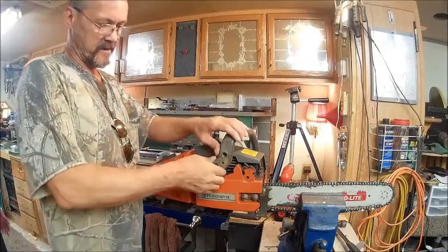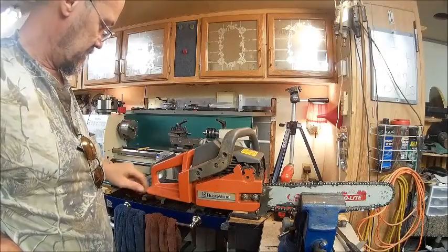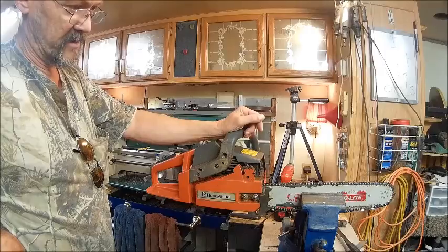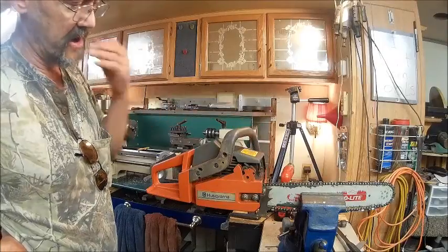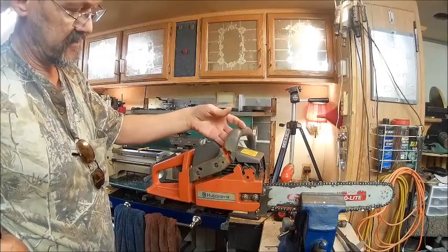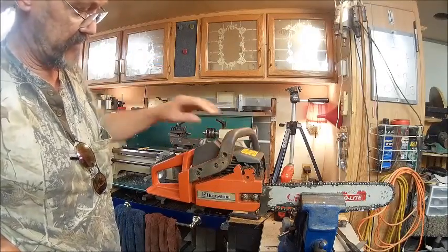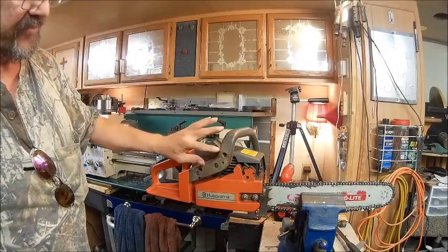The guy that cuts my trees for me, that you've seen in some of my videos, has a buddy of his that owns this saw and he happened to run over it with his vehicle. It looks to me like he's broke this piece off too — the brake. And he also broke this off. I don't know why he don't just go buy a new one of these, but apparently he doesn't want to put the money in it. So I'm going to see if I can fix that and put that back together.